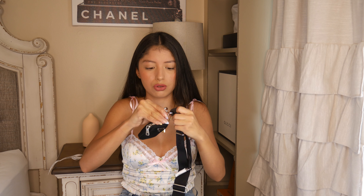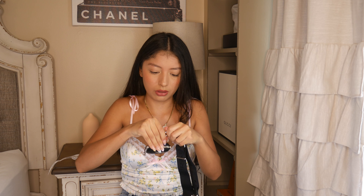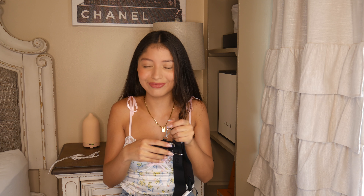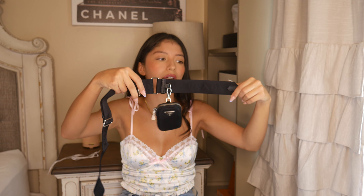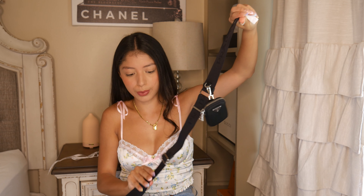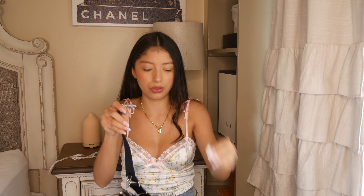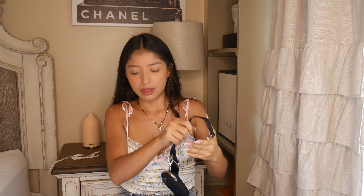You can clip it back on the strap. I will admit it is pretty hard to clip back on if you have acrylics — my fill is a little overdue. My first impression of this strap: super good quality, it feels luxurious. It says Prada on the strap multiple times. Super nice — I cannot wait to use this for the winter. I think this is such a winter staple. The black is very, very... utilitarian.